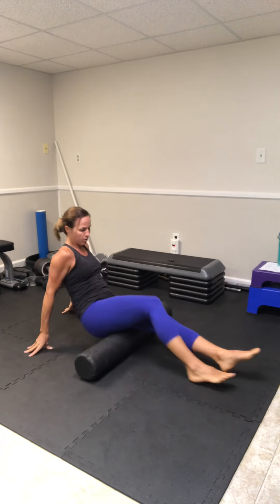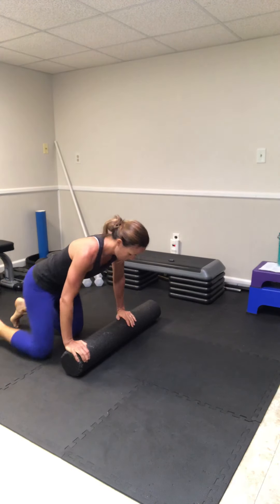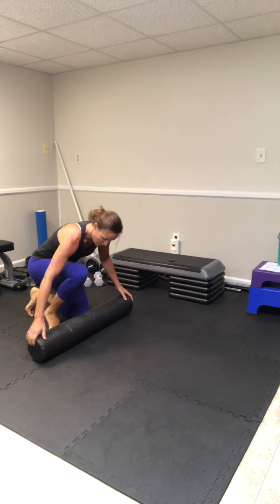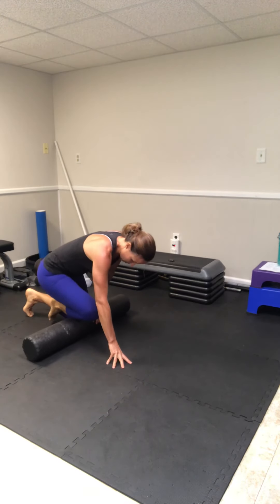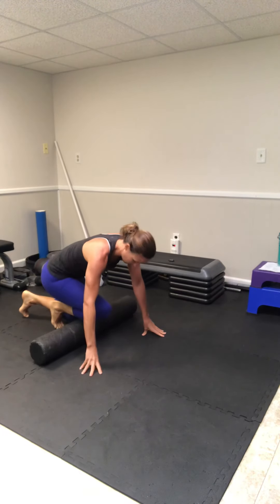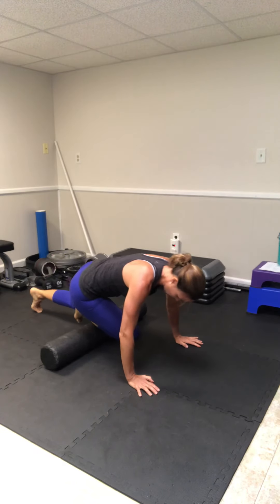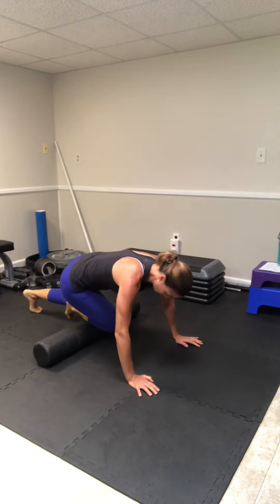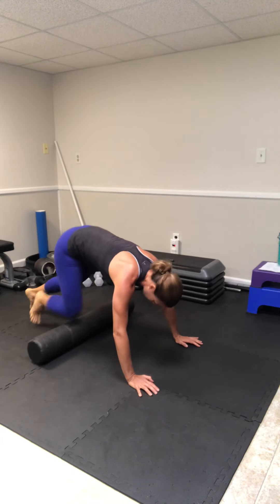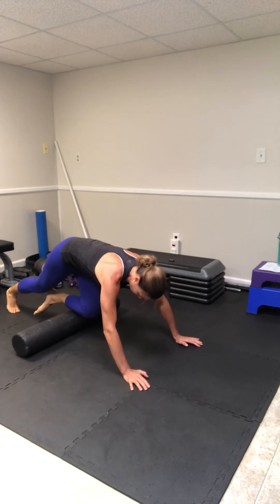Once you get the backside of your legs, hips, and glutes, we're going to come over to the front side. Particularly if you're having shin splints or pain in your calf area, make sure we get the front part of the shin. Lay that on the roller and roll from the ankle to the knee. Get the other side as well — ankle all the way up to the knee.